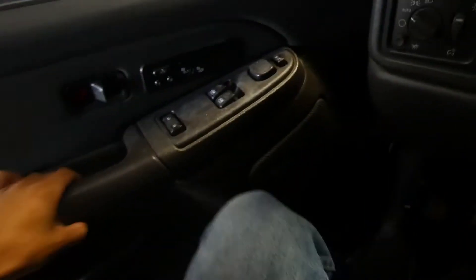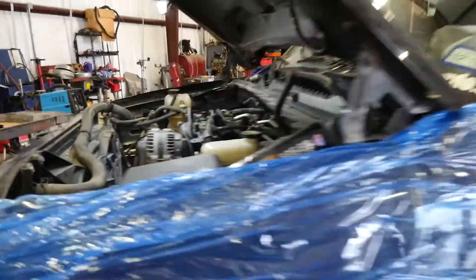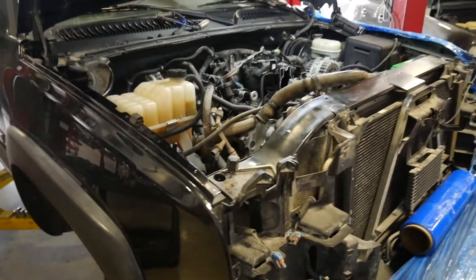What's up guys, we're back with another video. We're back in my truck — got the hood up, but what are we doing to it? Let me show y'all. Whoa, what's going on? Here's a little clip of what's going on.